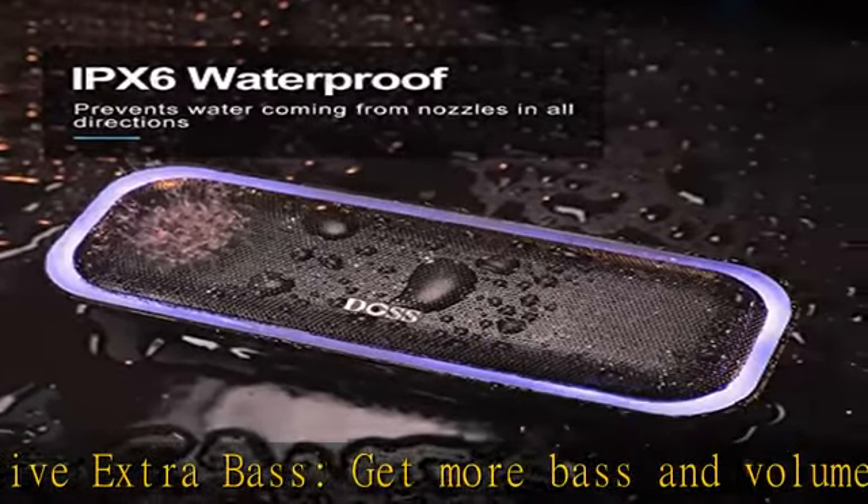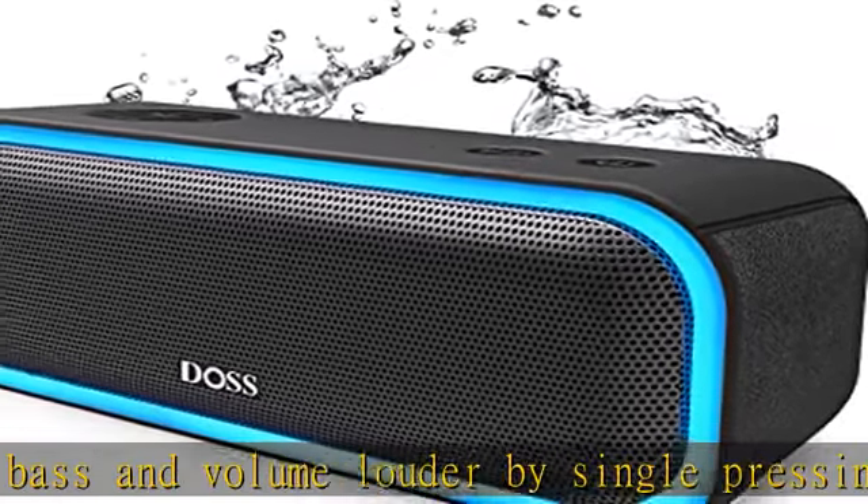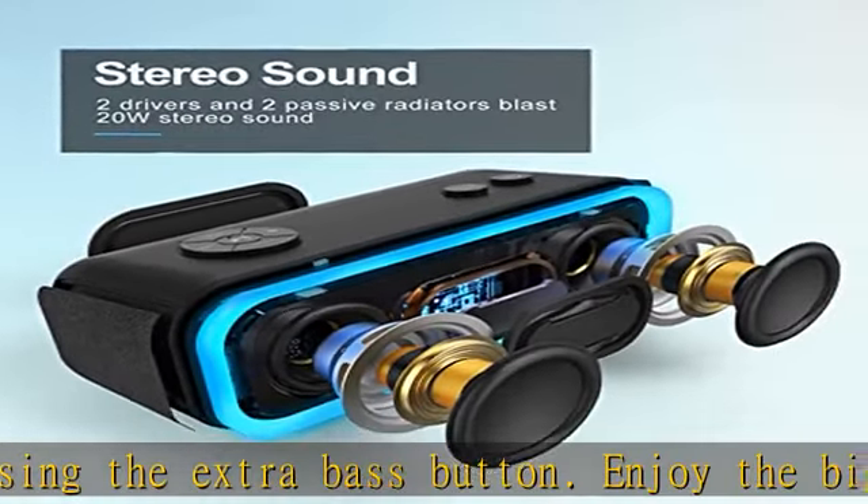Beat-driven light show: light up the dynamic light effects for blazing party vibes. The wonderful light reacts and phases in time with the beat, including six colors and three illumination patterns to choose from.